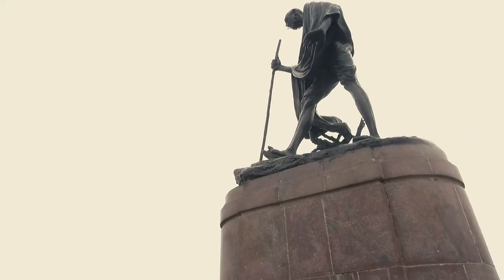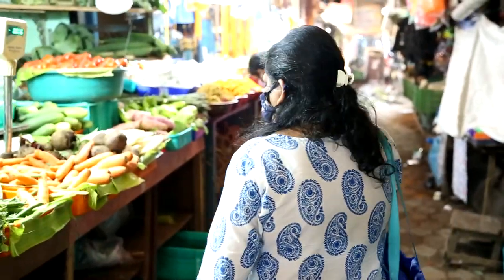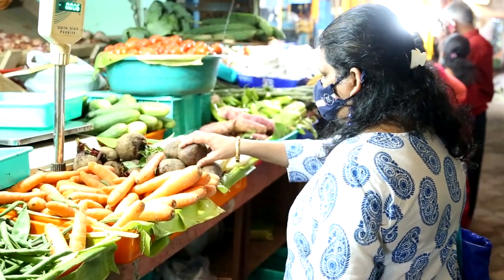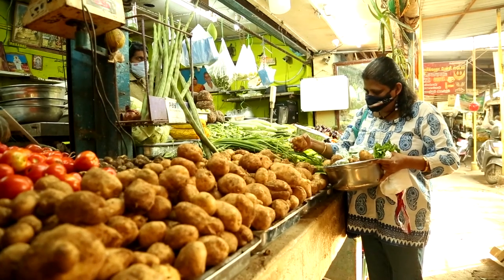Good evening, welcome to Chennai. I am Teresa, I am part of the World Vision India communication team. I am passionate about cooking and I keep trying out new recipes. Today I am going to teach you how to make vegetable pulao.